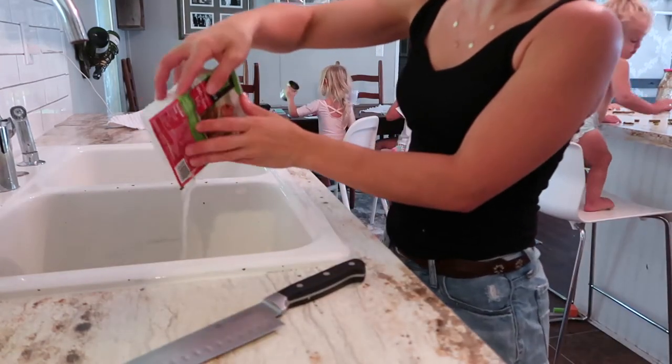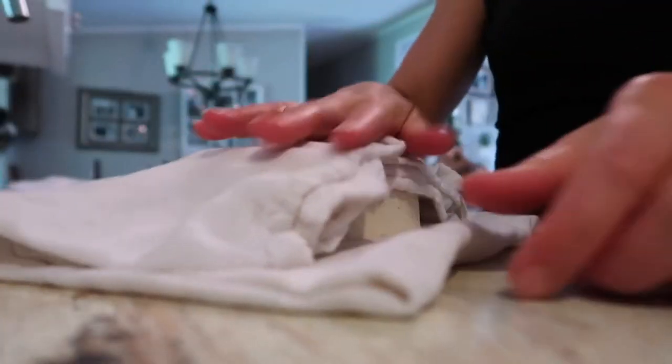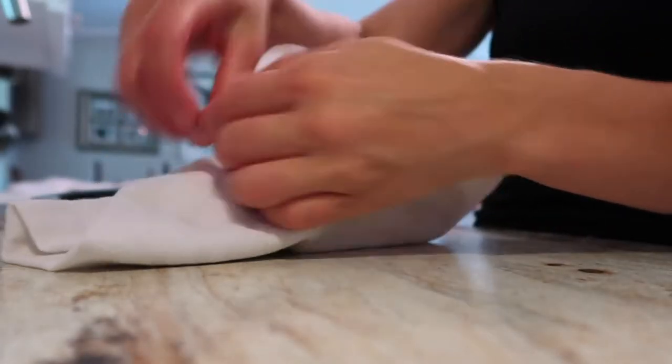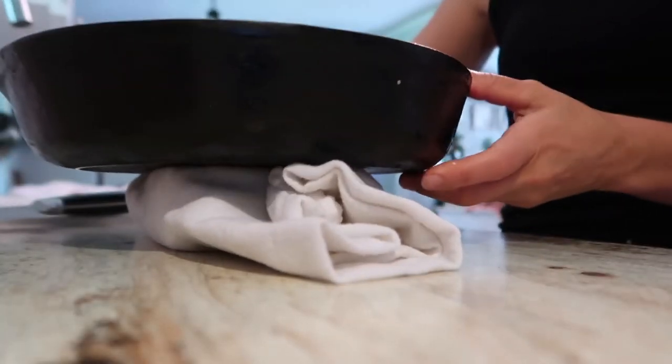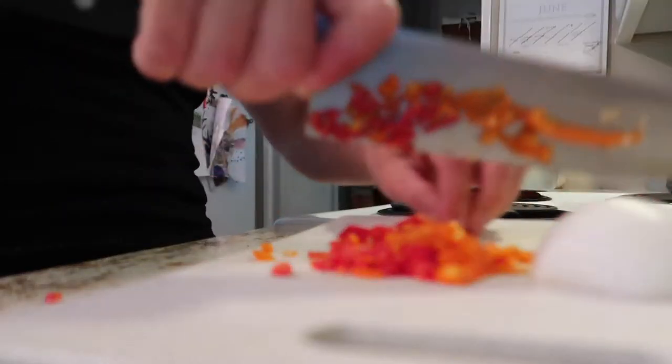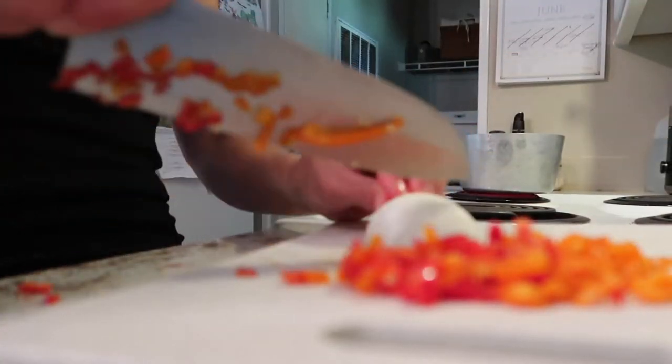So if you notice, we are using extra firm tofu. Drain it. Sharpen your knife. Get prepared to cook. Once you have your tofu drained, I like to press out any extra liquids in it, so I will wrap it in a towel and then just put a weight on it. I just used my cast iron skillet, and that seems to do the job.